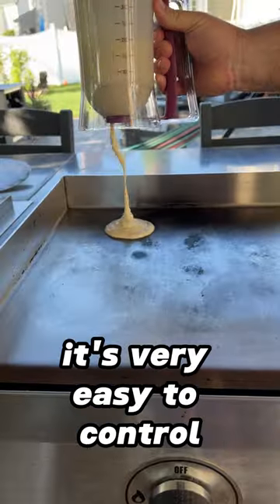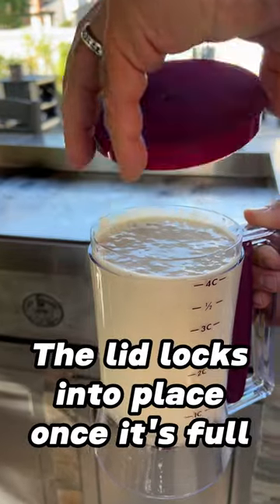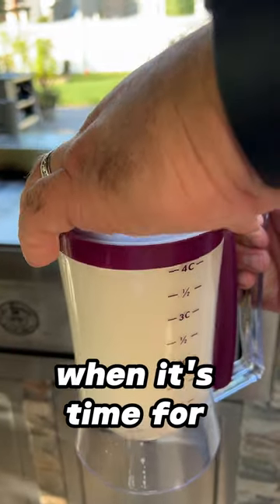For the handle dispenser, it's very easy to control and it can do larger batches than the squeeze style model. The lid locks into place once it's full but it's easy to remove when it's time for batch number two.